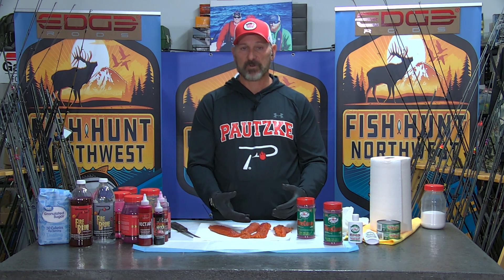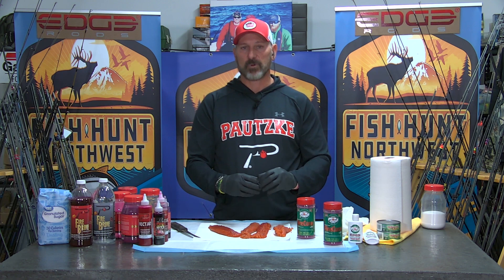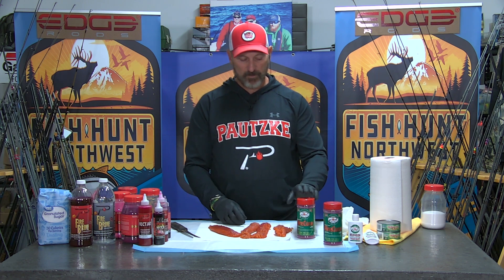The eggs pop and the juice drains out. If you want to refer to that as burning your eggs, fine. But really, you're just over-curing them to the point where they continue to leach out all their fluid. So a little goes a long way when using fire cure.